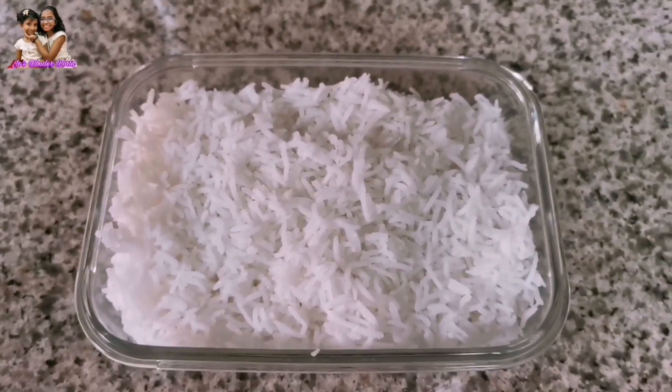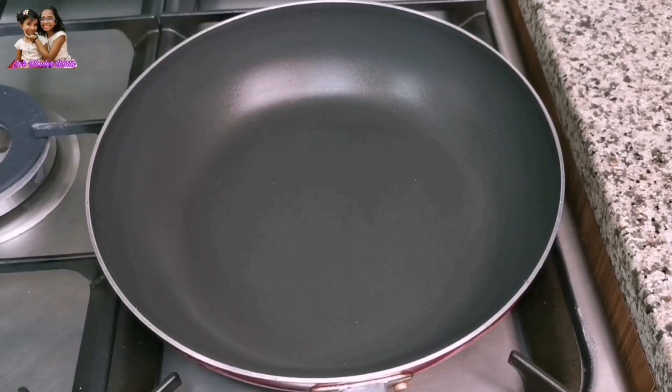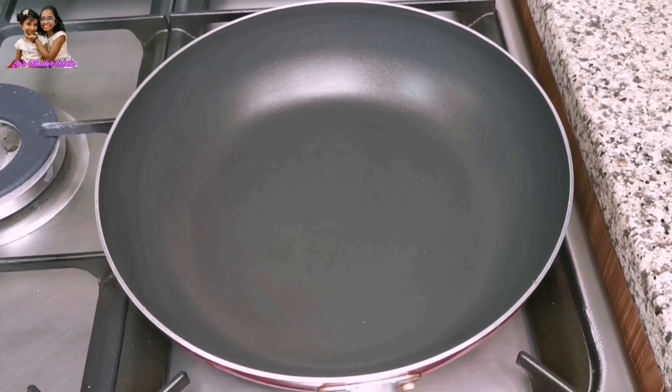Now I am ready to get the fried rice ready. After the fried rice is ready, put it in the fridge.